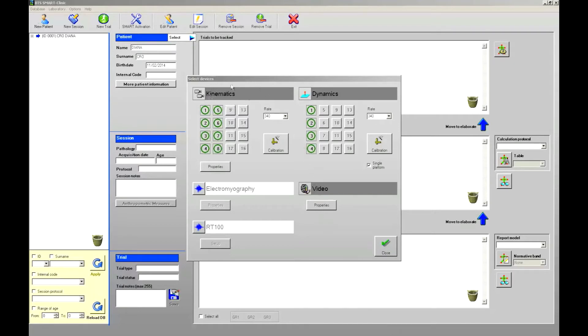From this window we can enable or disable the different devices, depending on which of them will really be used during the data capture. By default, kinematics and force plates or dynamics are always enabled. To enable or disable a device, I can click with the left mouse button on the corresponding box. A component will be active or enabled when the corresponding box background is colored in gray, and disabled or not active when the corresponding box is white.